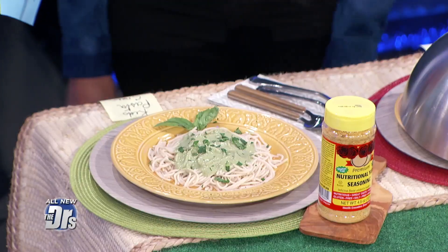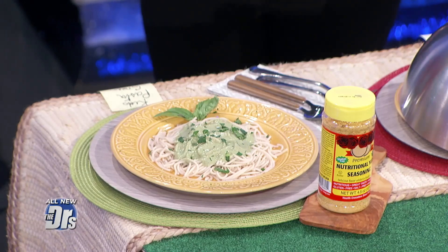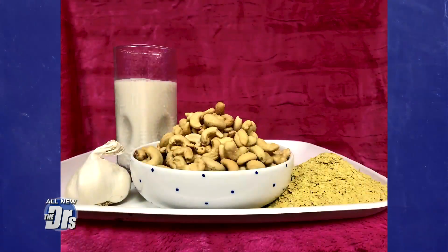You made this green — what do you call it? This is our dino pasta. The green color is from kale and spinach. And the great thing about this, it's still plant-based. So there's no dairy in it, there's no animal products in it. And to get that creamy consistency, it's from soaked cashews.